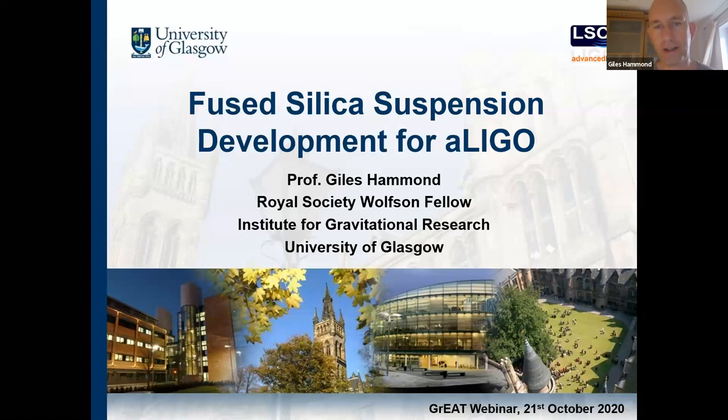In terms of suspension work, Glasgow has led the development of the monolithic stages and the quality-dependent suspensions for Advanced LIGO. Those suspensions are essential for improving the low frequency noise performance to enable burst detections. We also do a lot of work on thin suspensions, working with end users in Germany and Australia to provide thin fibers for lighter suspensions — 100 gram suspensions. We also have ongoing activities in cryogenic suspensions for next generation devices such as the Einstein Telescope, Cosmic Explorer, and LIGO Voyager.